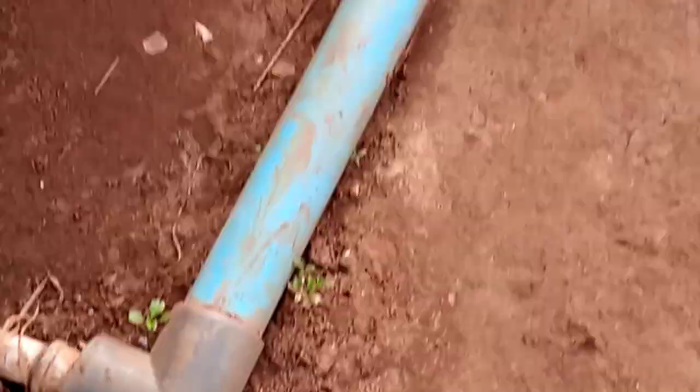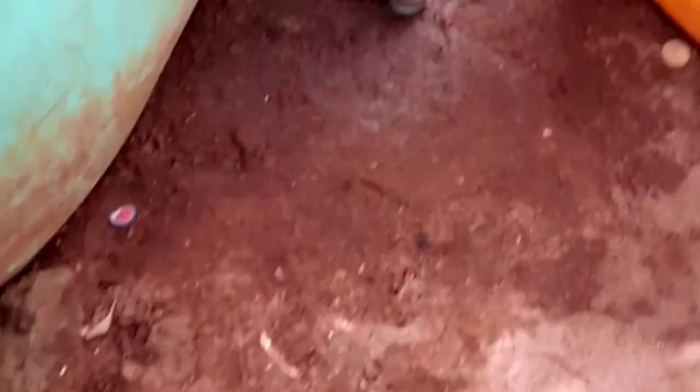Some sort them after a month, but we study them based on their size to decide when to sort. We keep some ponds empty so that we can sort them. You can see the structure and the way we made them. If you don't sort, there will be a high rate of cannibalism. Thank you very much — stay blessed, goodbye.